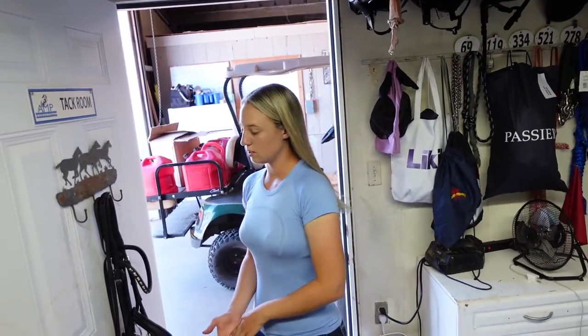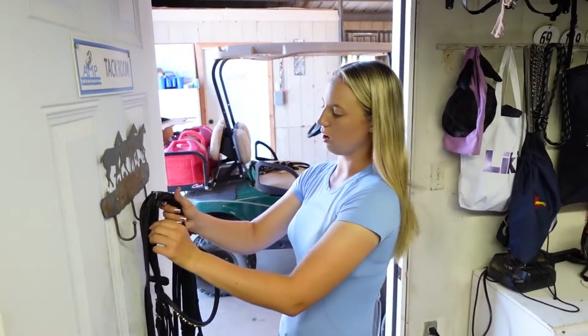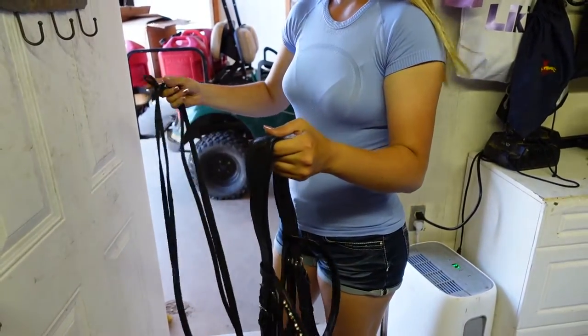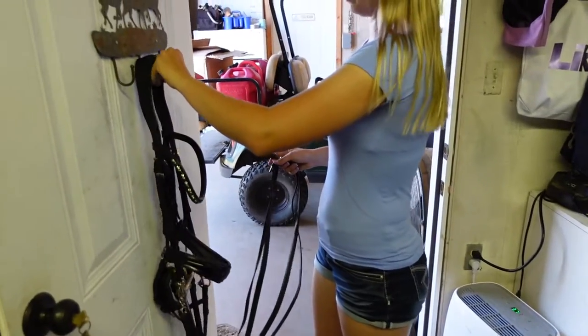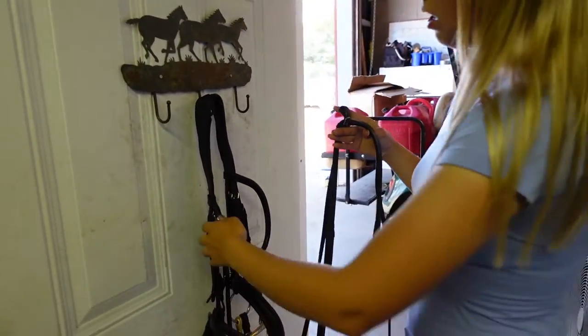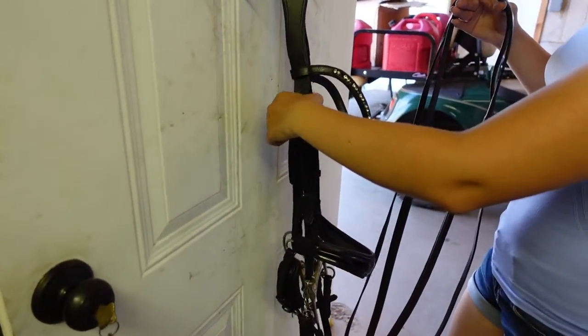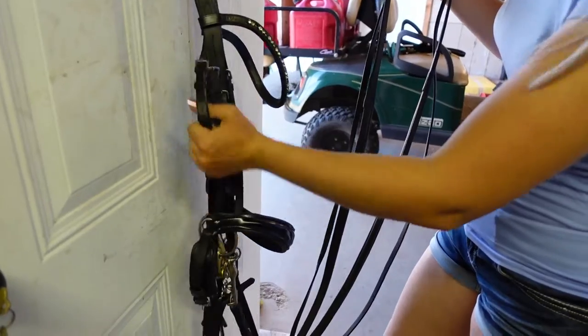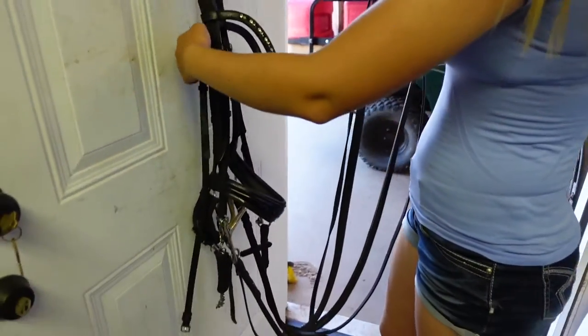So let's get to wrapping this bridle. The first thing you're going to do is take your bridle off your hook. You're going to grab both your curb and your snaffle rein, then put your bridle back on your hook. Keep both reins in one hand, and find your throat latch — mine is underneath everything.